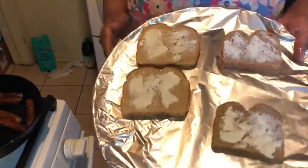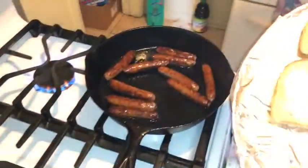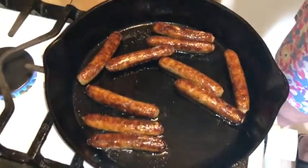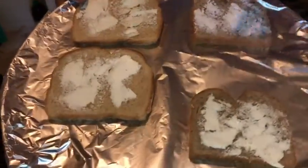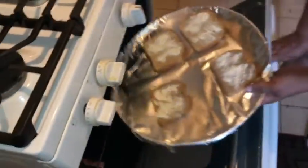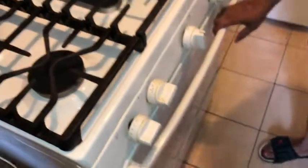All right, guys, I'm back. As you can see, my sausage has browned, and I like to put those on first. I'm going in with my butter. I don't want them in my toaster oven — I want this in the oven. I love a toaster in the oven. I'm going to put those in my oven and let those bake.